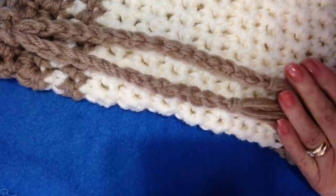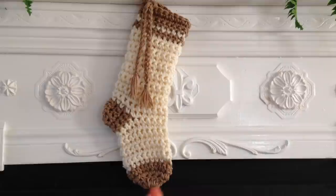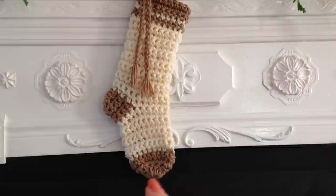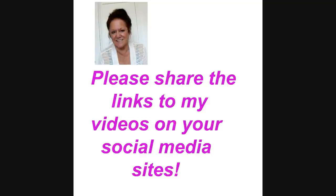And there you go — a very easy Christmas stocking to crochet! If you want to make your stockings larger, simply start out at the bottom with more double crochet. I started with 10; if you want a wider stocking, start with 12 and then increase to 24. I hope you enjoyed this video. Thanks for watching. Bye for now!